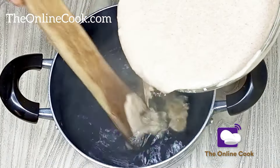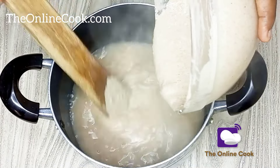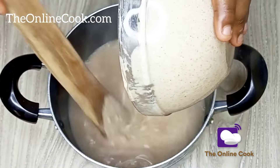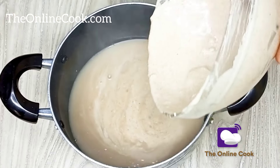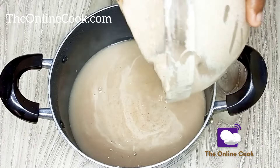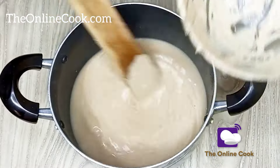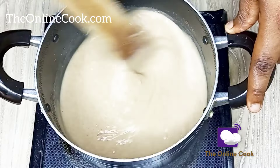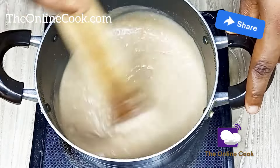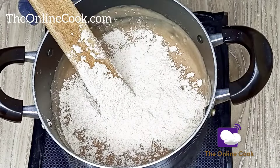First, you have to take the pot off the fire if you don't want lumps in your wheat swallow. Mix in the paste first, and then return the pot back to the cooker and start the cooking process, which I have done now.